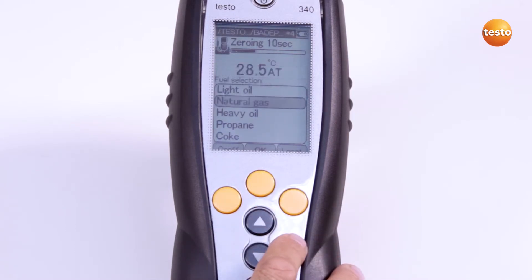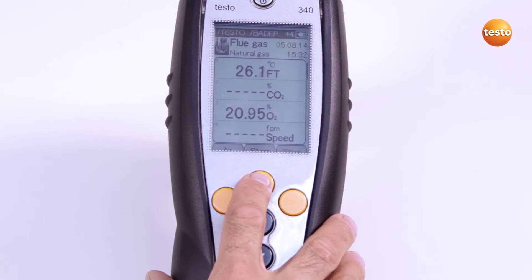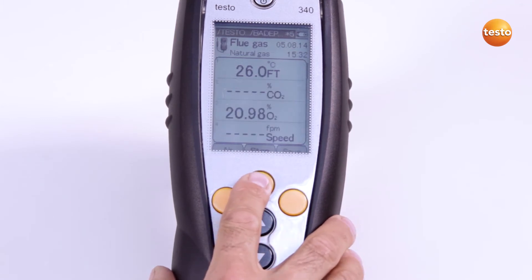Now we need to wait another 10 seconds until zeroing is finished. Now I start the measurement. The readings can be saved in the measurement folder selected, both during the measurement and also at the end. I stop the measurement here.